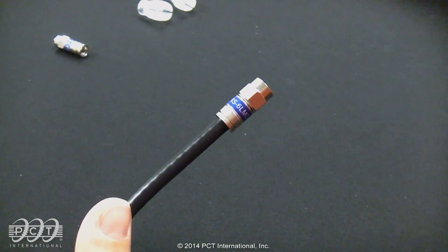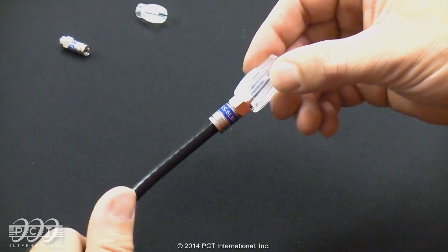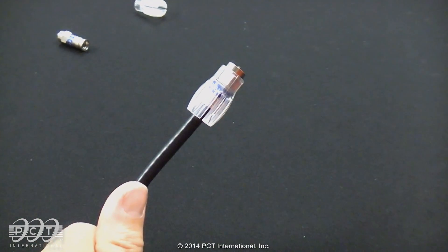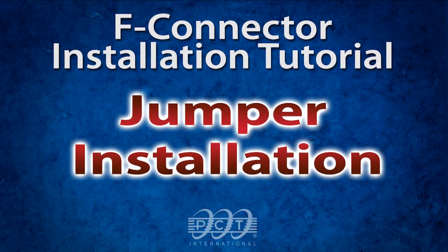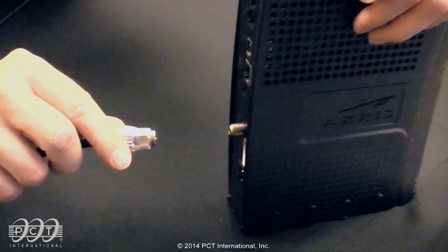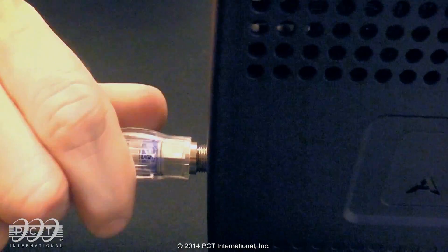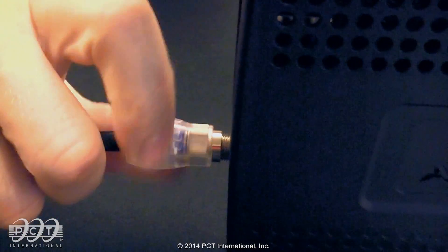To install the PCT jumper sleeve, push the sleeve firmly onto the connector until it clicks. Take the jumper assembly and carefully insert the center conductor into the F port. Spin the jumper sleeve in a clockwise direction until it is finger tight to the port.